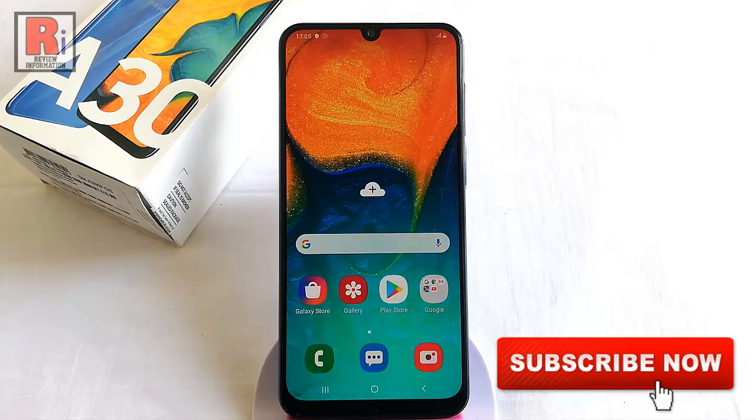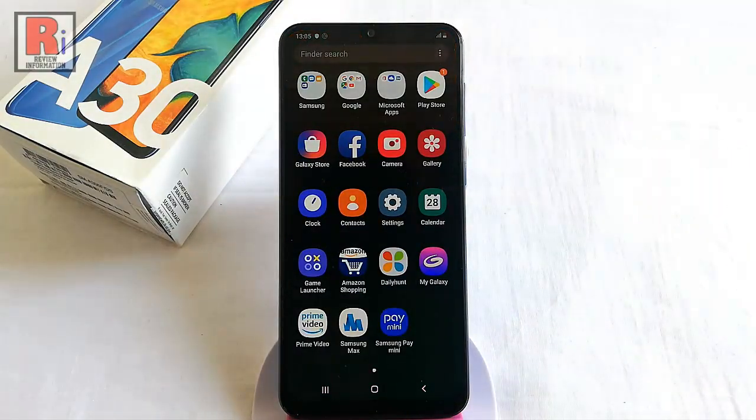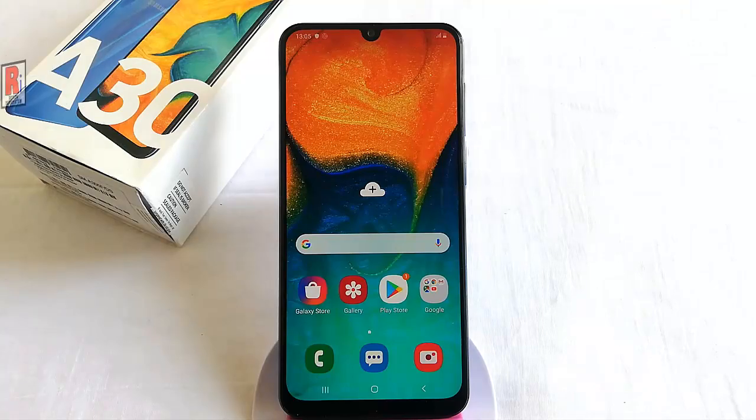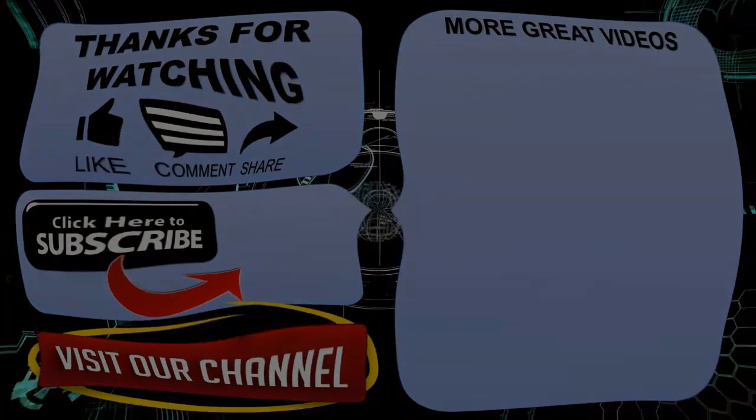That's it! Your phone has been configured for the first time successfully. In this way you can configure Samsung Galaxy A30 smartphone for the first time. Thanks for watching. Hope you guys enjoyed my video. Please subscribe to my channel for more videos. Goodbye!